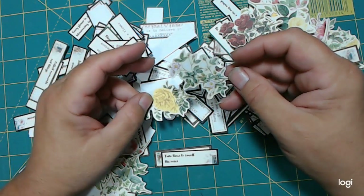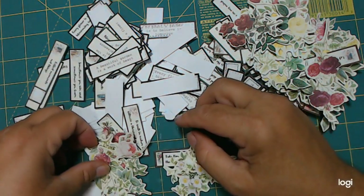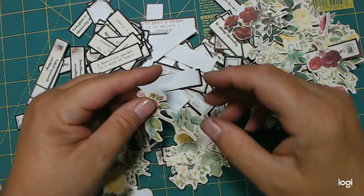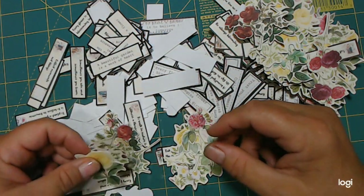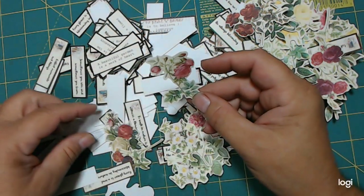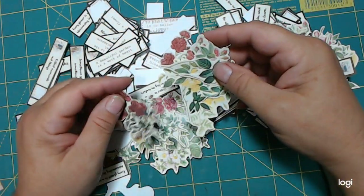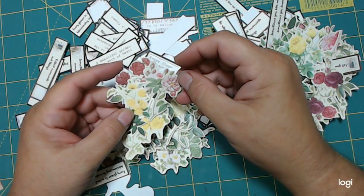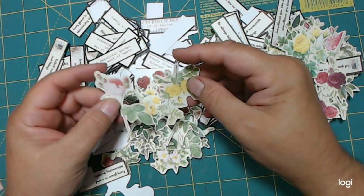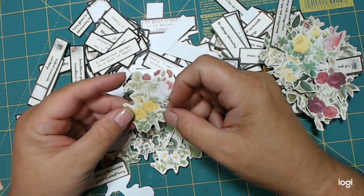And then she's got these beautiful flowers. I love her flower fussy cuts. I think I've purchased almost all of them, or gotten them for being on the design team — one or the other. These are fun. I manipulate a lot of them down. I mean, I just sit and fussy cut. I love it. When I get upset or depressed, I sit and fussy cut.